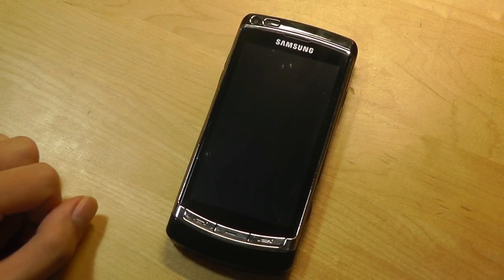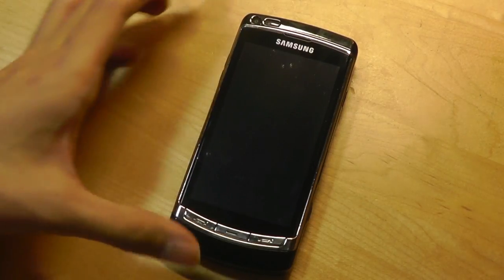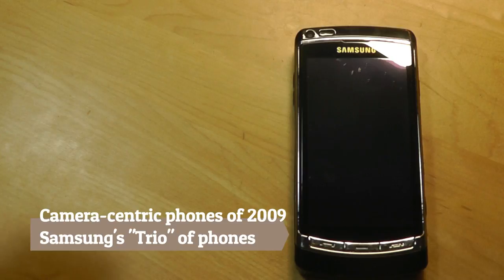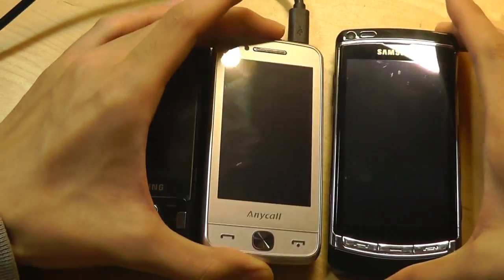It actually used the Symbian OS version 9.4 operating system, as opposed to Windows Mobile, which was also kind of interesting. I consider the Omnia HD as part of a trio of phones, in fact. The other phones in this particular trio include the Samsung Innovate as well as the Samsung Pixen 12.